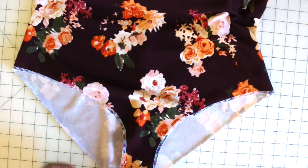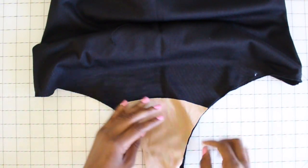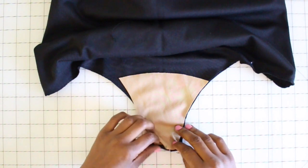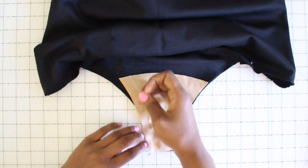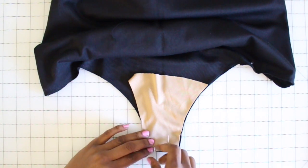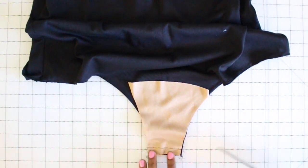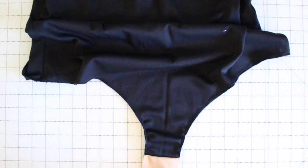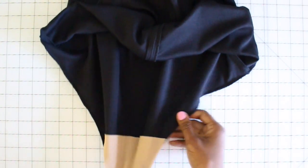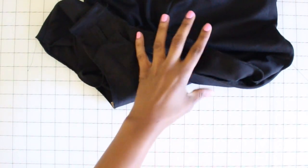Now we can move on to finishing our crotch. Right sides together, lay your crotch onto the right side of your front piece. Match up your notches and your centers, pin there right where you have your notches, then take it to the machine and stitch along that notched edge. Once it's sewn, grab your scissors and trim that seam allowance down. Once it's trimmed, take your crotch lining and fold it to the inside of your bodysuit. Once you have it turned to the inside, baste along those raw edges.